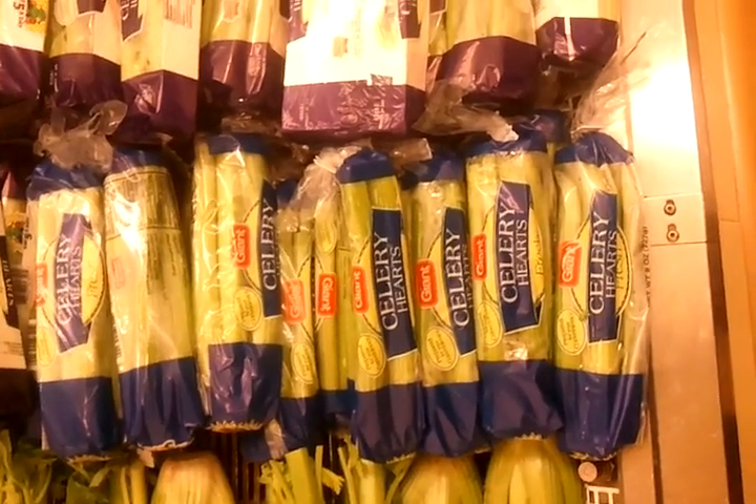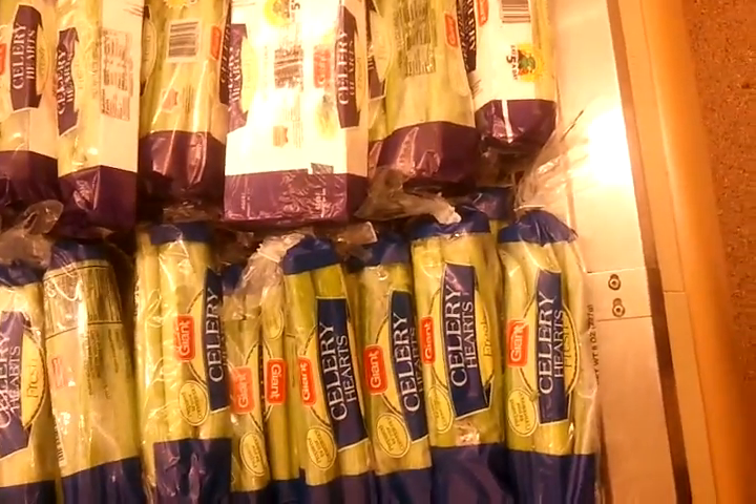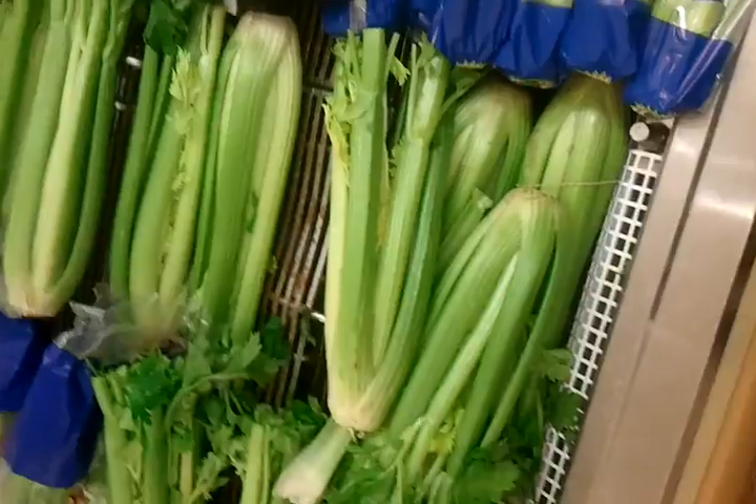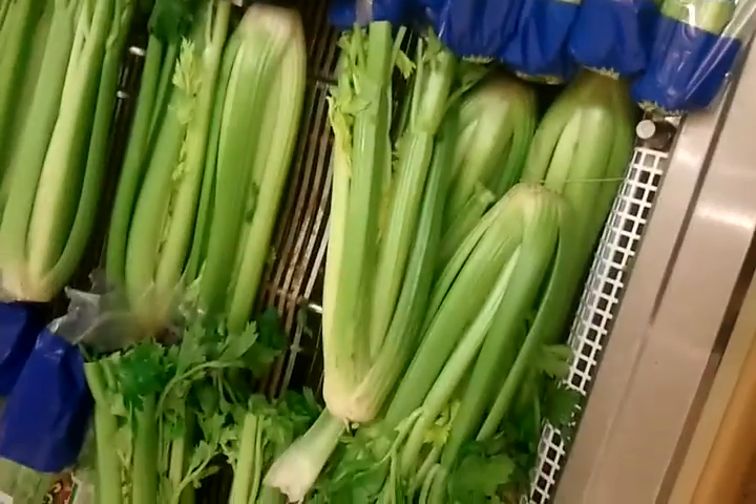You never know. Okay, the last thing we need is celery. And being that this is America, everything comes pre-packaged or it's out here loose. Packaged can be easier, but this is better for the world. Pick either one.